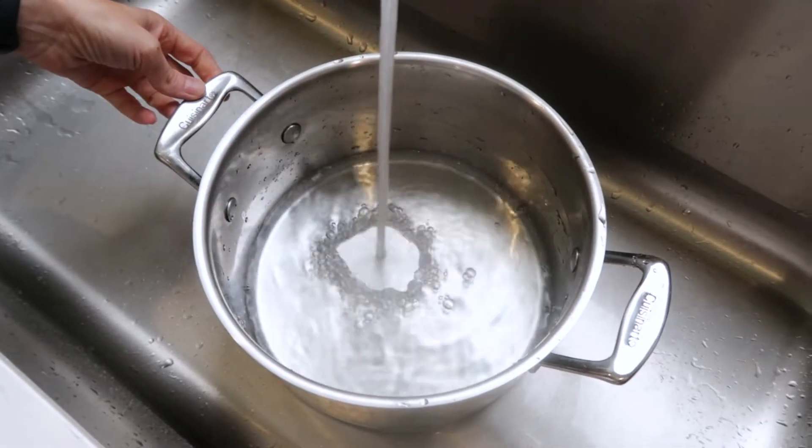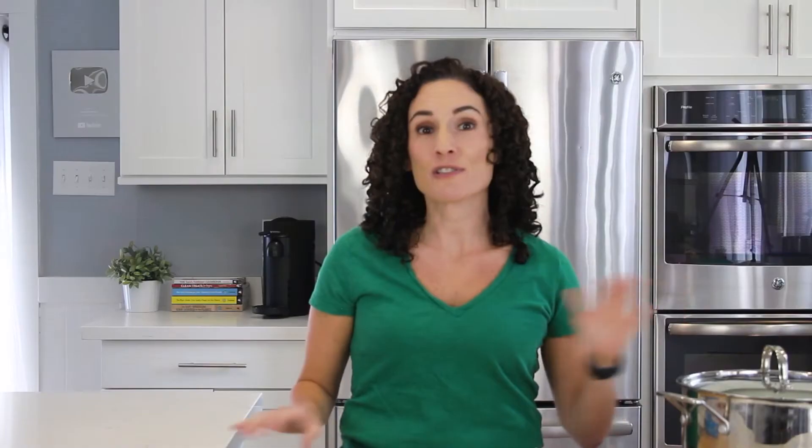Here I have a pot that I filled with water that I'm bringing to a boil. Today I'm cooking spaghetti but the tips apply to any type of pasta. Just because I'm cooking spaghetti it doesn't mean I need a taller stock pot, and no, you don't have to break your noodles in half either.